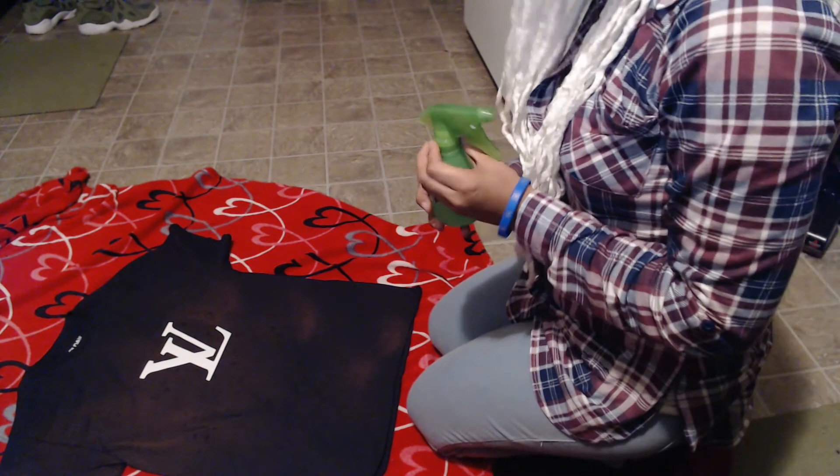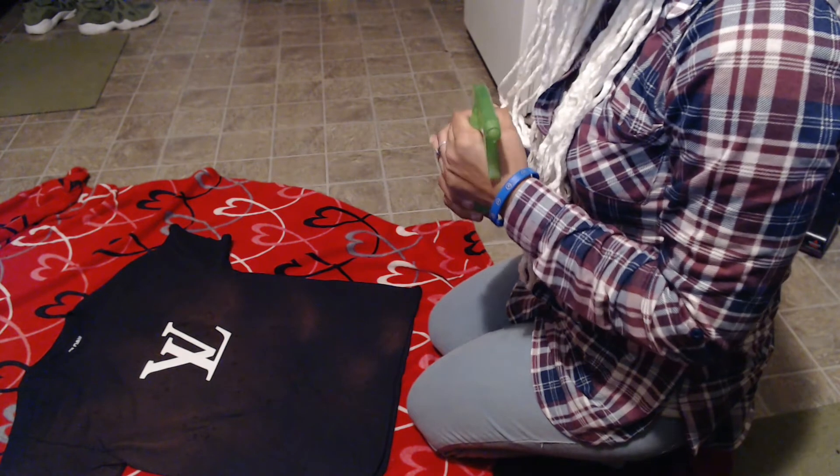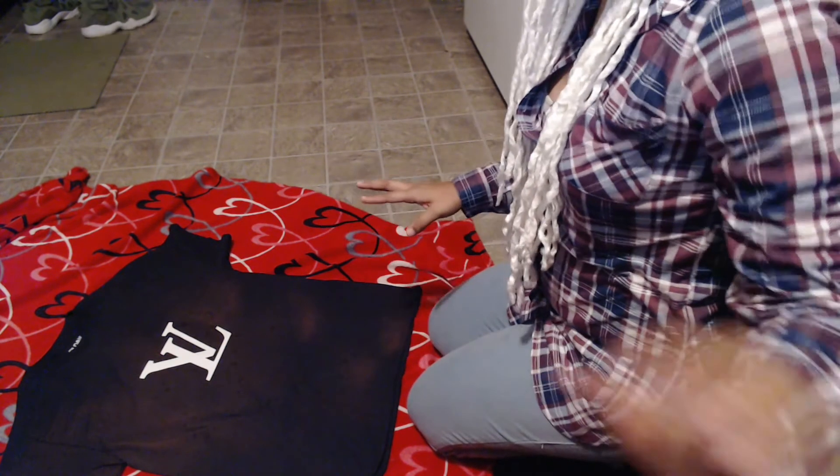I don't know if you guys can see it, but the shirt is definitely changing colors. I'm going to let it keep changing and I'll be back.